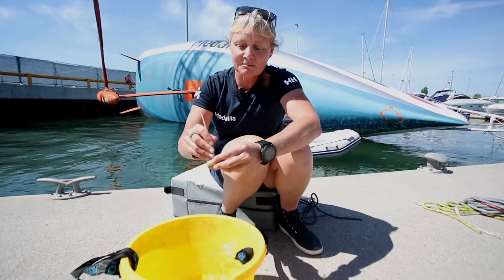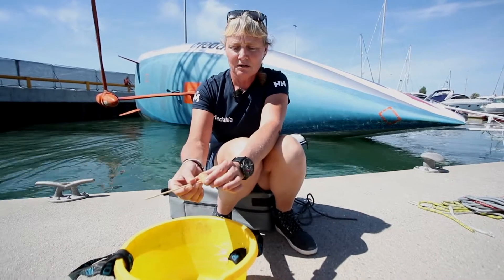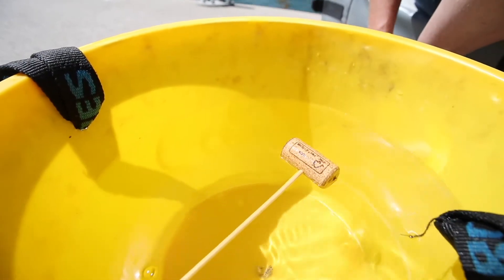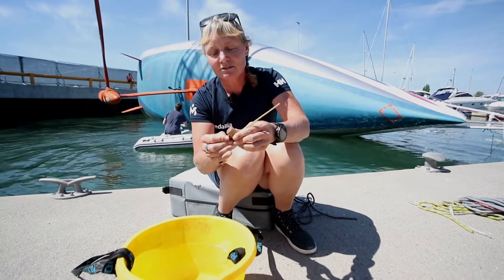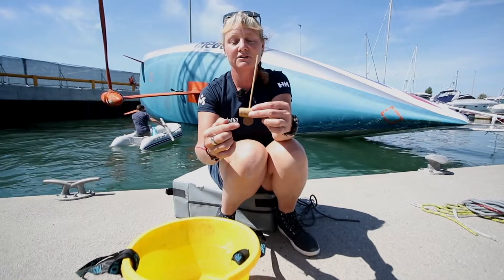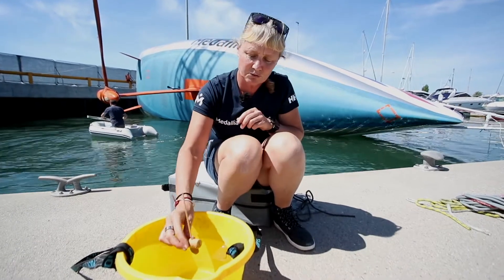But the minute we add a mast, we're adding weight to the top of the boat, and when the wind blows onto the mast, the boat falls over. So what we need to do is add a keel with some weight to the bottom of the boat, and the idea is that this keel balances with downforce what the mast exerts.